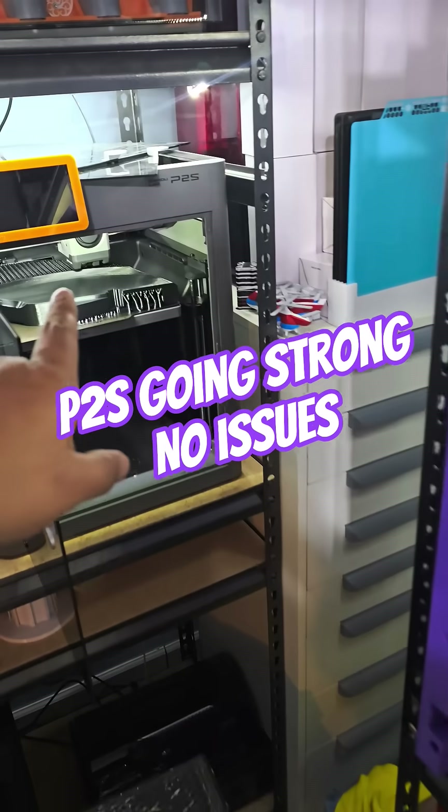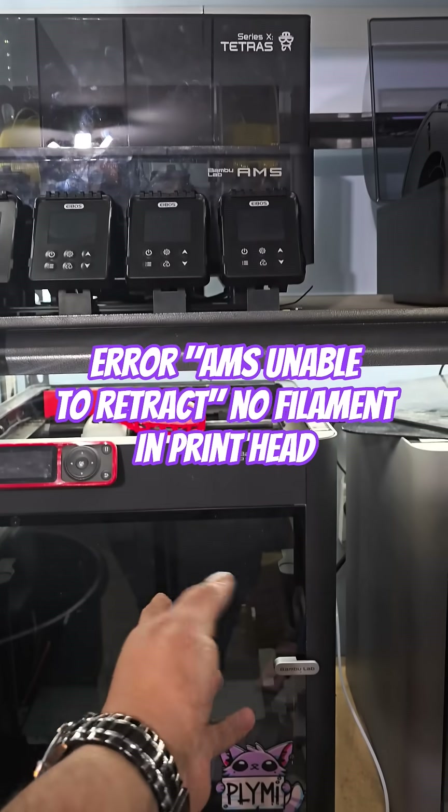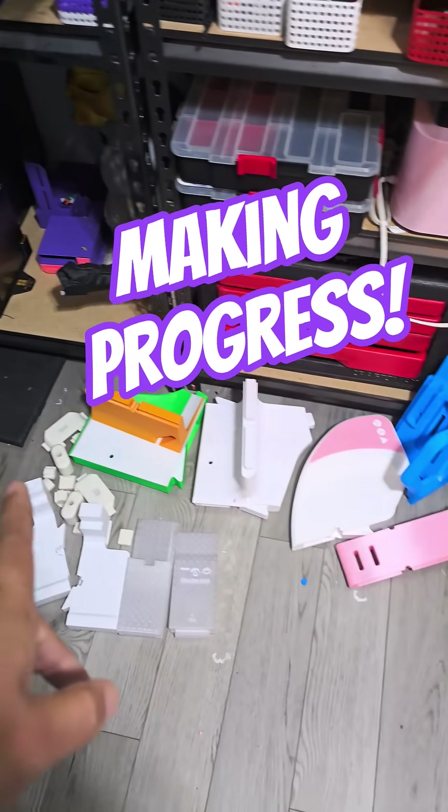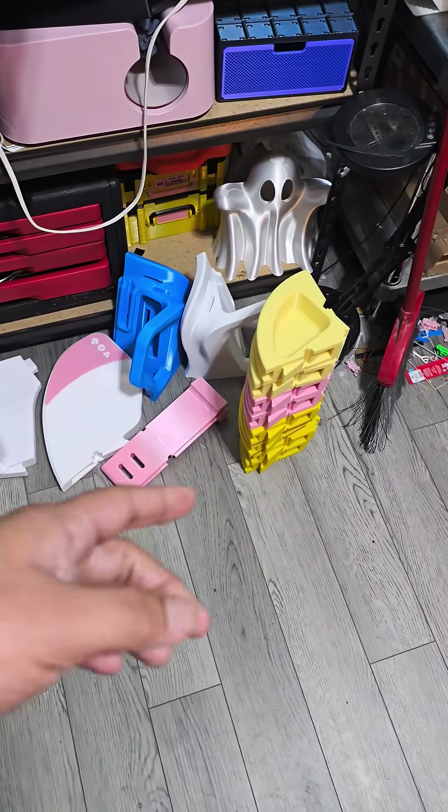We have another part going on the P2S. We did get a clog in the AMS, so nothing is going on the P1S right now — I'm going to unclog that. We got a lot of pieces printed and those are the wheels.